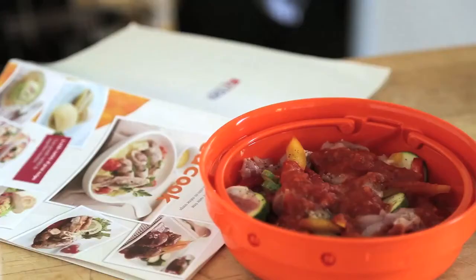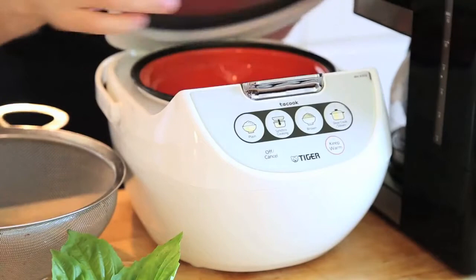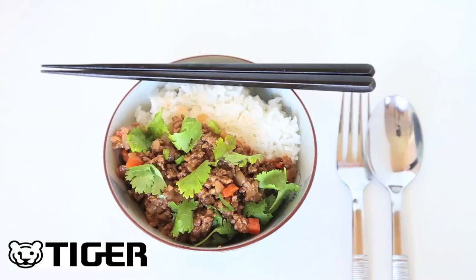The JBV model comes with a cookbook packed with healthy and hearty recipes for you and your family to enjoy. Tiger packs iconic design into a small kitchen-friendly footprint. Eat well. Eat rice. Tiger.